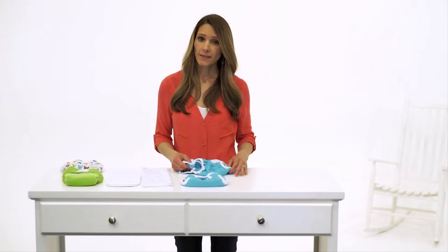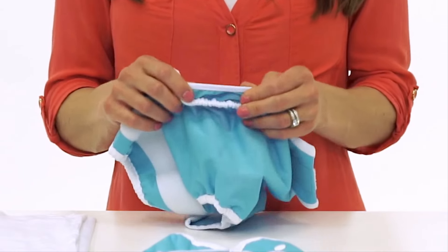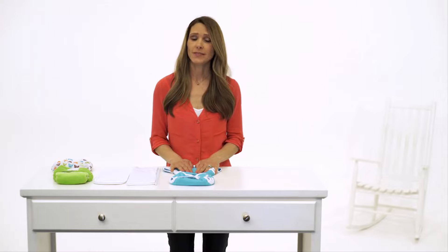Our signature leg gussets provide advanced leak protection and keep messes contained. Want to get away with fewer diapers in your rotation? You can wipe the wrap clean in between uses, and we recommend one wrap for every three to four diapers or inserts used.